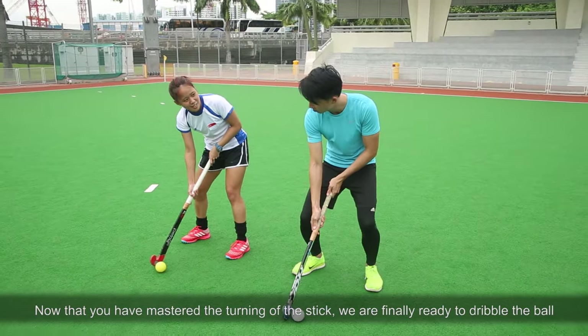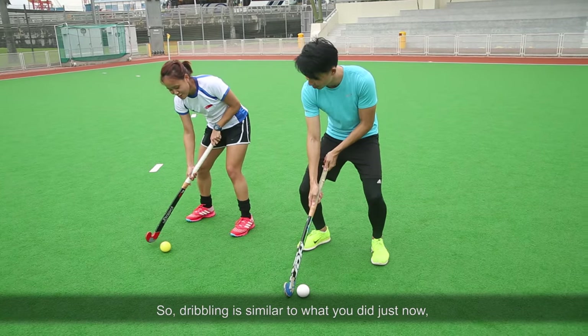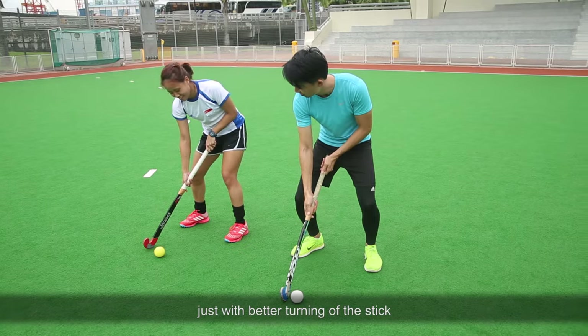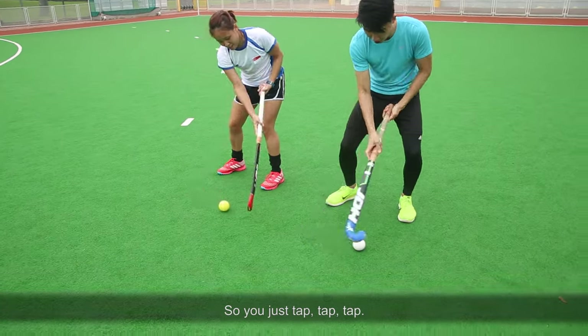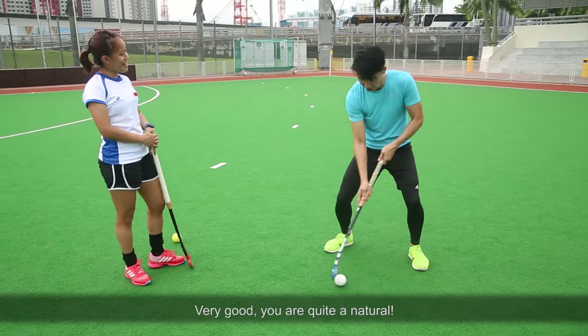So now that you've mastered the turning of the stick, we are ready to finally dribble the ball. So dribbling is as you did just now, just with better turning of the stick. So you just tap, tap, tap. Be more natural. Very good, you're quite a natural.